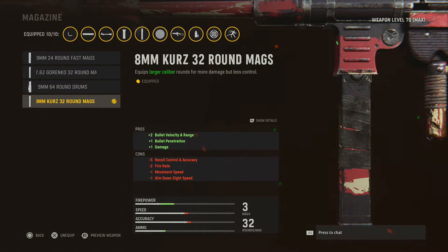So as you guys see, all I did was change the magazine to the 8mm Kurz 32 round mag. So tell me guys how much more you like this class with this minor change.